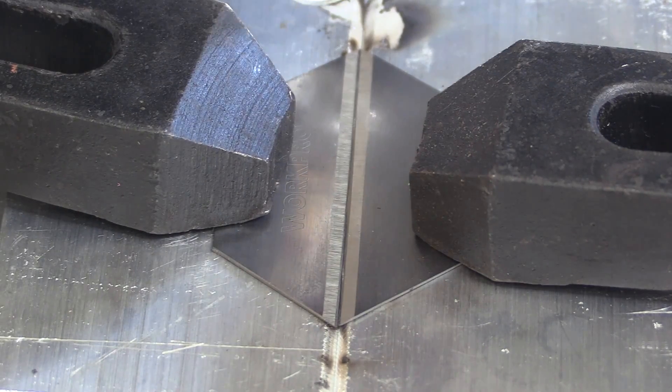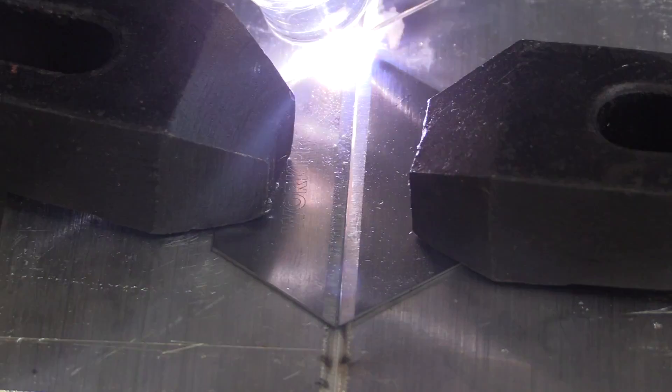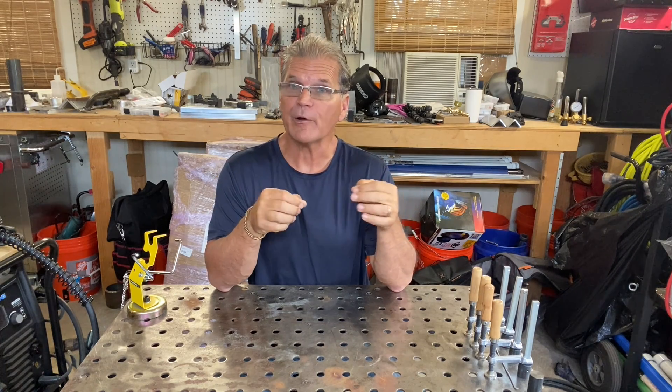First up we're going to do some box cutter blades - these are roughly 24 thousandths thick, and they taper down to almost nothing. I'm going to use pulse settings: the Rule of 33. I came up with this about 10 years ago after doing a lot of experimenting with high speed pulse settings. It works great for thin metal, welding on or near an edge, and filling a gap. There are three main pulse settings: pulses per second, pulse width, and background current. We're going to set them all to 33.